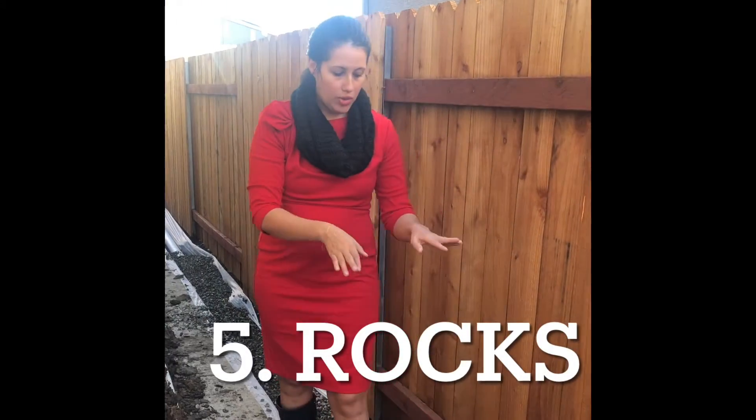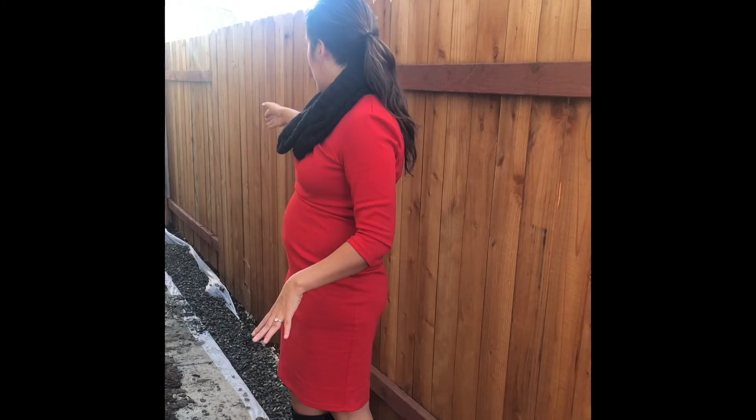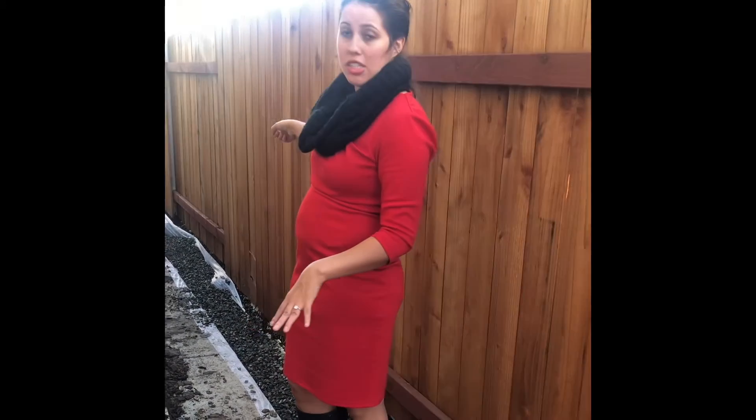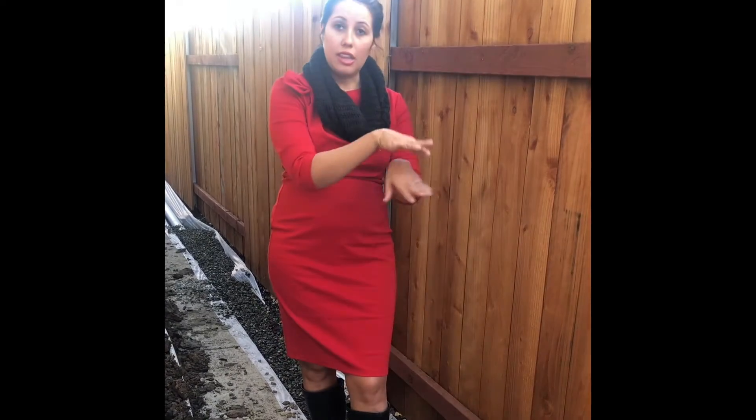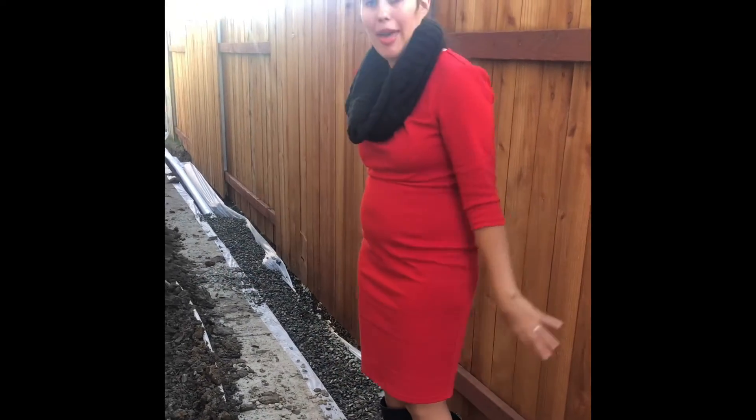After we have laid the French drain, we're going to put rocks over it. As you can see here, it's been laid with a sock and it has a fabric underneath it. We're going to lay the rocks over, and then they're going to put the fabric over on top, and then we'll put all the dirt and everything back.